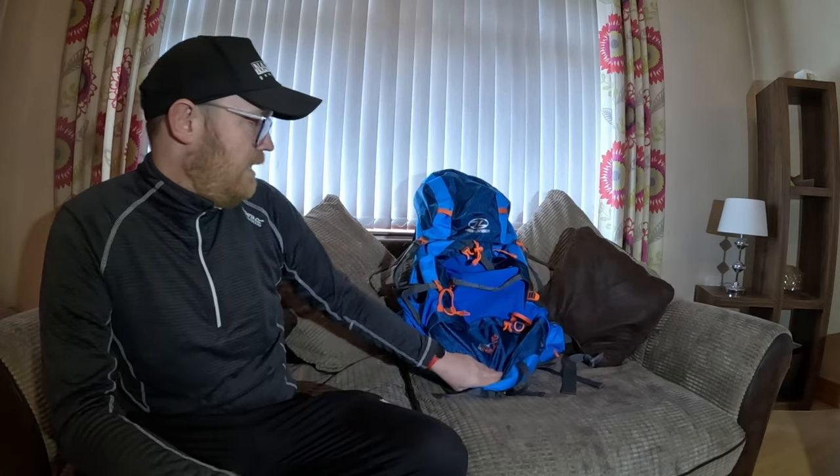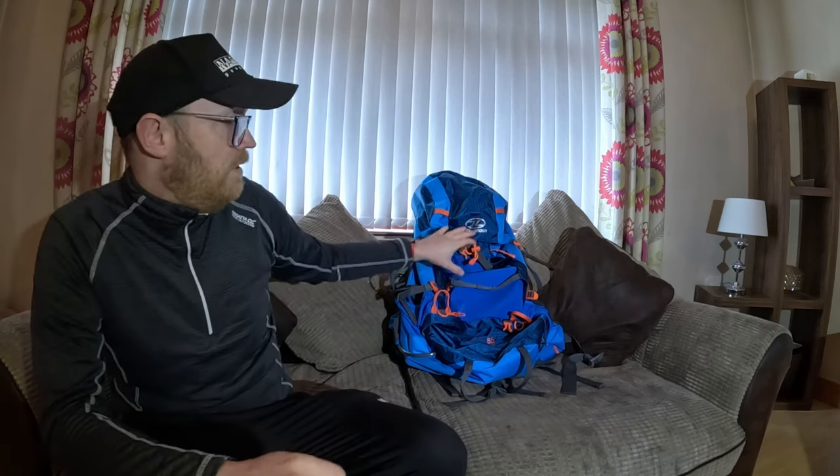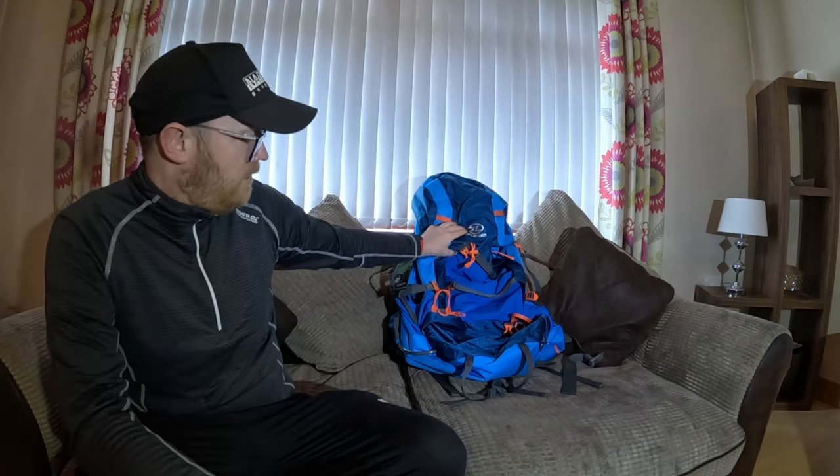What we have here is the Highlander Ben Nevis 85. At the moment the price is £129.99 on the website, but I got this for £94.99 just after Christmas. I would say at Easter and bank holidays it'll come down to those prices. It comes in two colours - I've got the blue, and there's a black as well, but that's sold out at the moment.